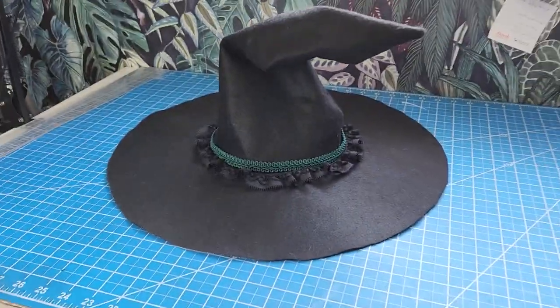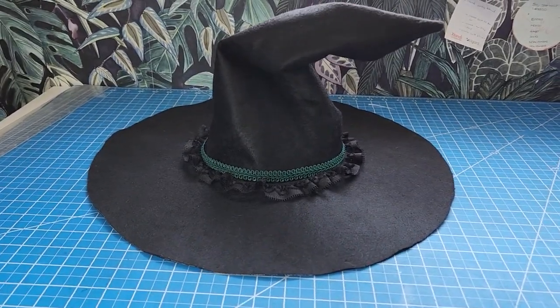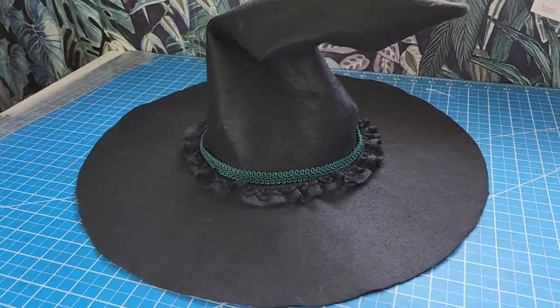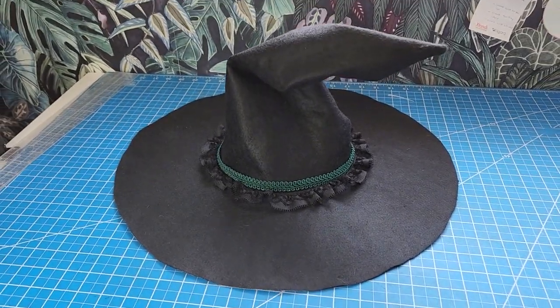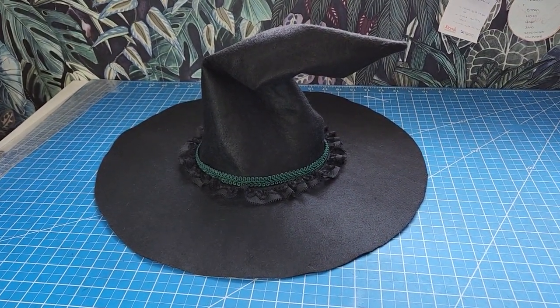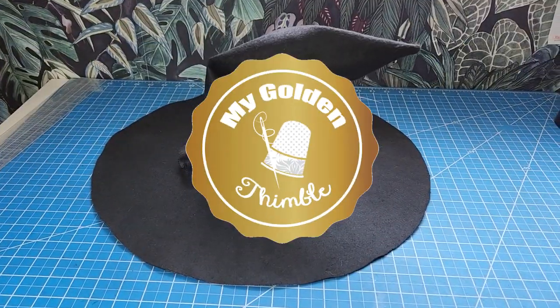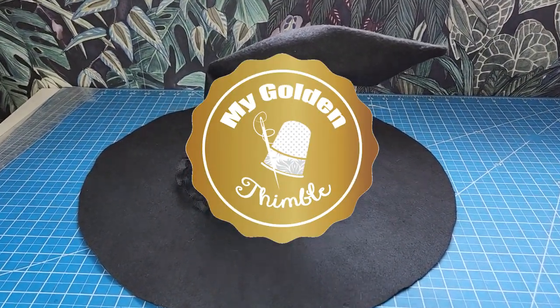And that was it, my friend! If you liked this video and the free sewing pattern that I made for you, please remember to leave a comment on our website or in the comment box of this video. Don't forget to subscribe to My Golden Thimble to get the news on freebies and exciting sewing tutorials to come. Happy Halloween!